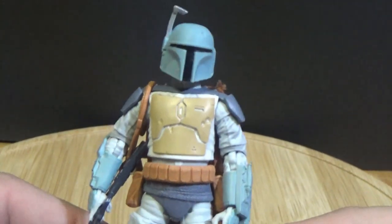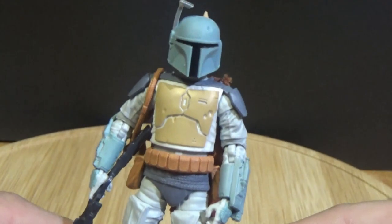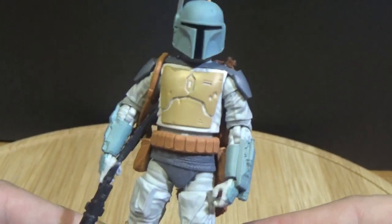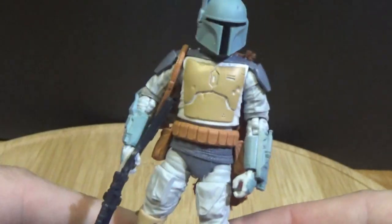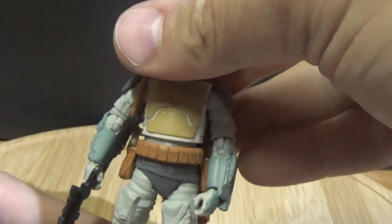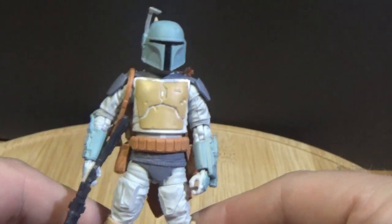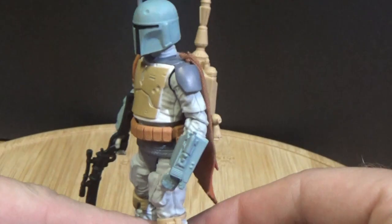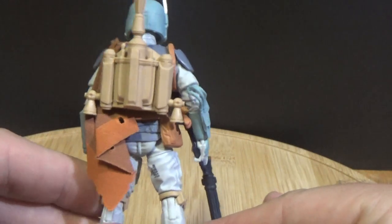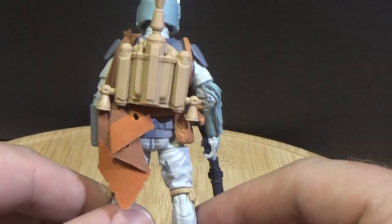I did review the six-inch version about a month ago, so you can jump back and have a look at that. From this point I'm saying this one is far superior — it's a better figure. For the six-inch they decided to use the old Empire Strikes Back sculpt rather than the more updated Return of the Jedi Boba Fett, but they have decided to use the updated one for the three-and-three-quarter-inch version here.